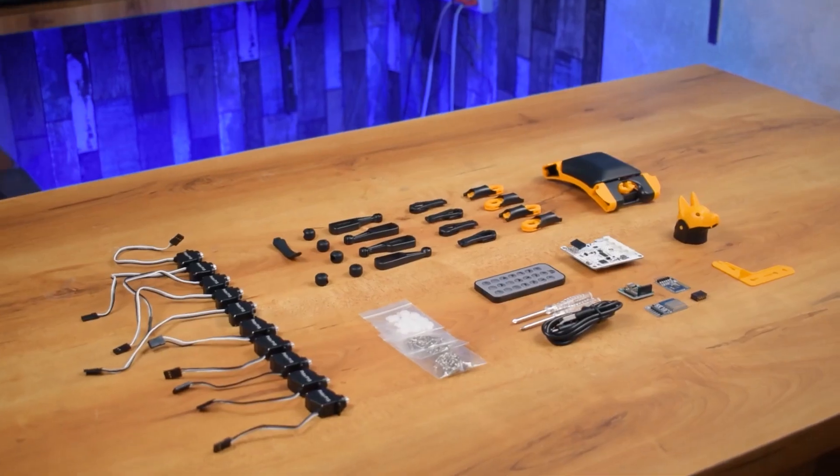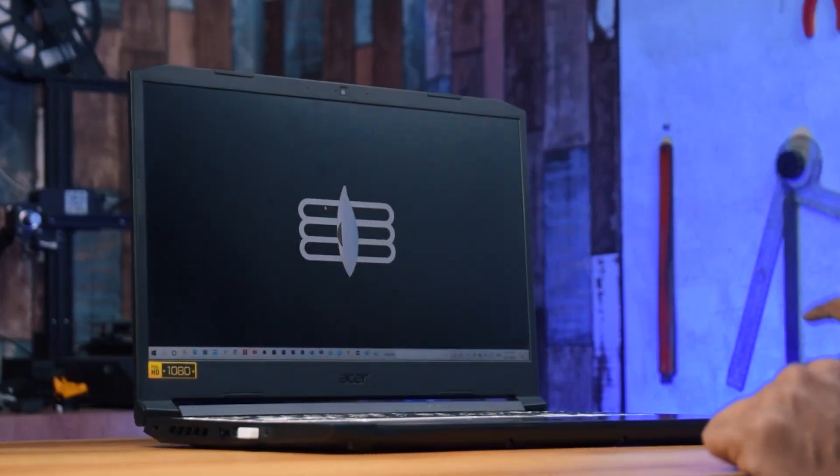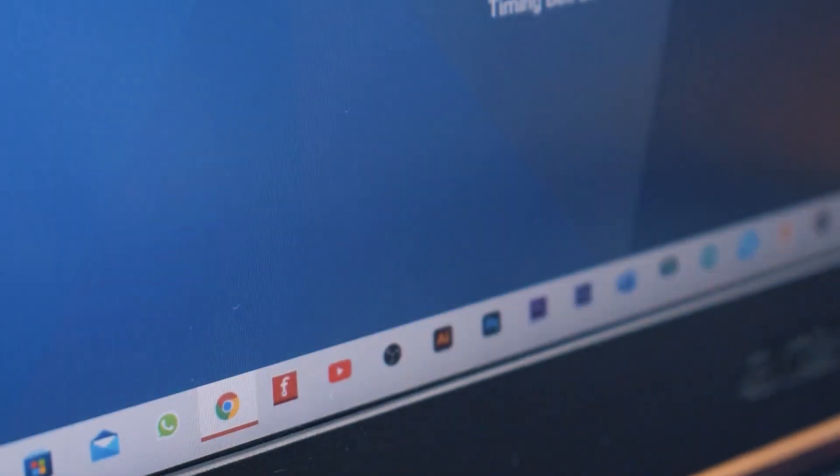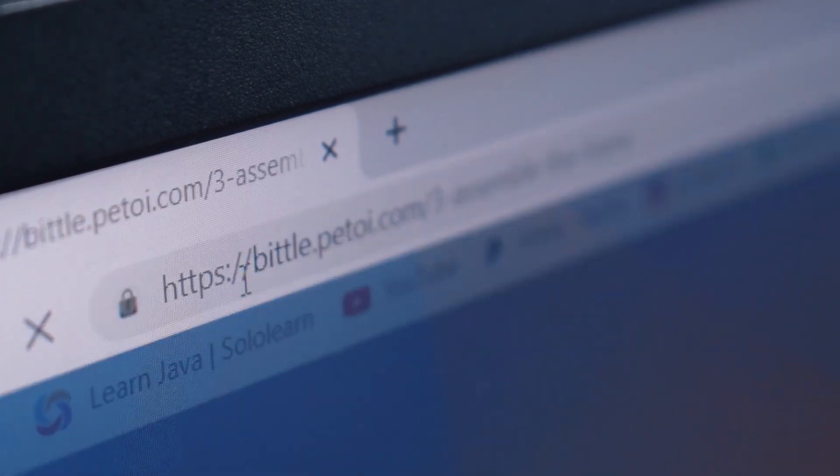So, let's start the unboxing. Now, let's assemble this robot. For the assembly and coding process, you can visit www.pitori.com and you can find the link in the description of this video.